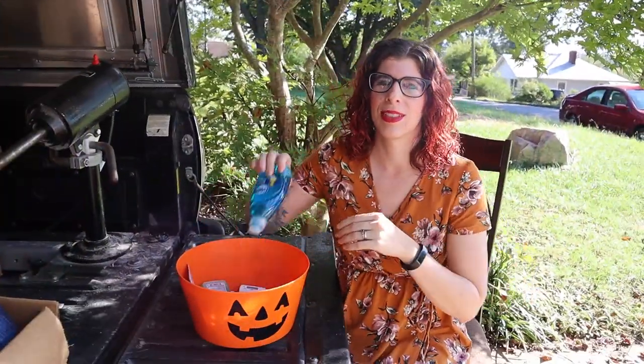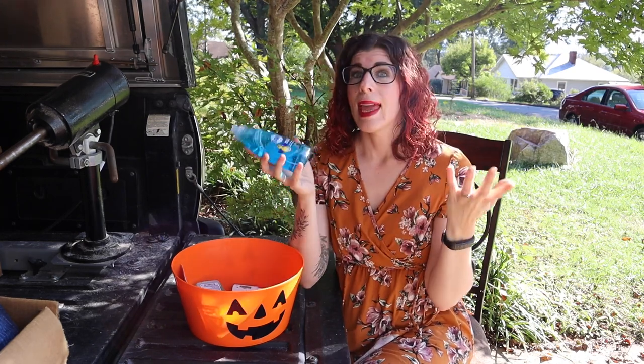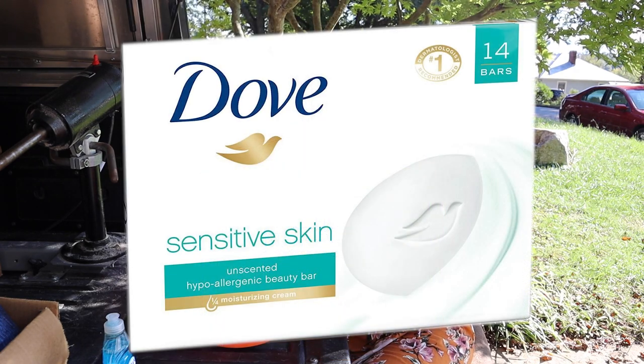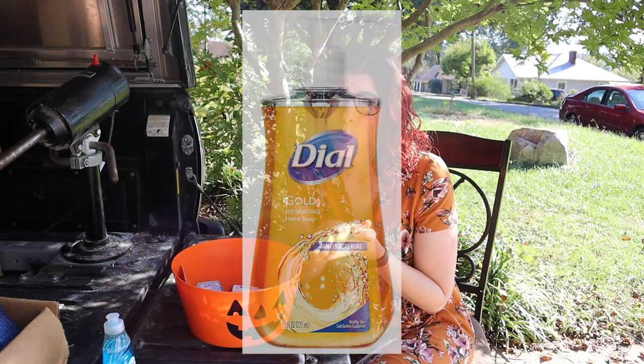Next up we have Dawn dish soap, which is what I usually recommend patients clean their liners with. I do have a separate video about cleaning your liners — I'll link it below. Now if you really don't want to wash with dish soap, I would recommend either Neutrogena liquid soap or Dove unscented for sensitive skin. You want to stay away from anything with harsh antibacterial properties — don't use Irish Spring, don't use Dial Gold. Those have a high probability of irritating your skin.